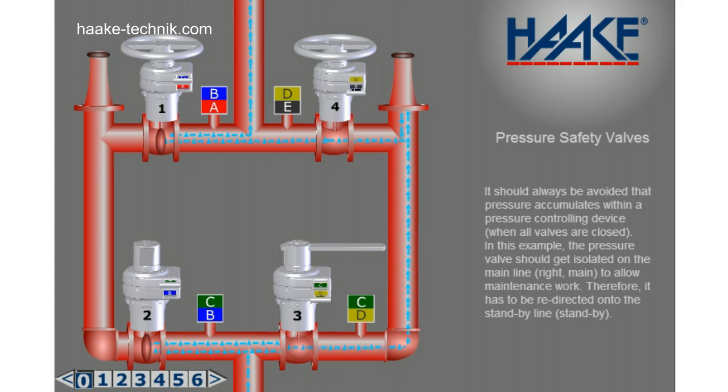It should always be avoided that pressure accumulates within a pressure controlling device. In this example, the pressure valve should get isolated on the right main line to allow maintenance work. Therefore, it has to be redirected onto the standby line on the left.